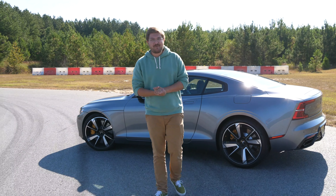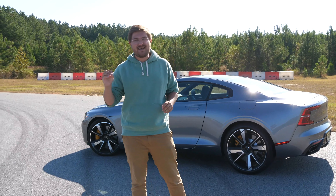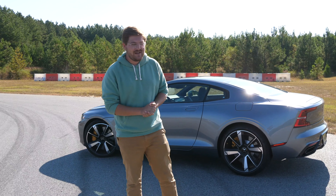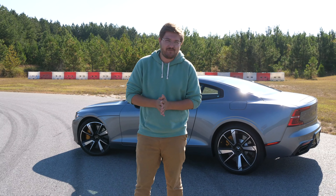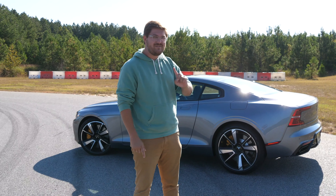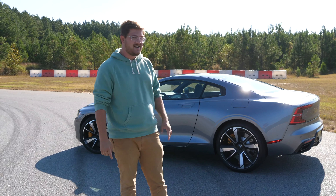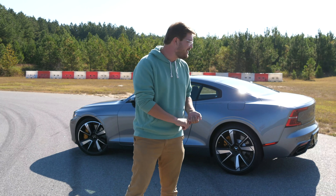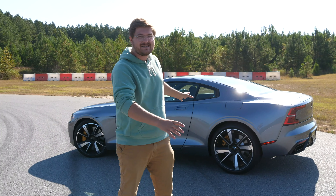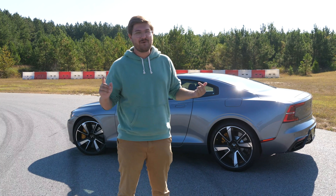This is the Polestar 1. It's a 619 horsepower, 700-plus pound-feet of torque super sports GT by Geely Group. It is not a Volvo, even though it looks like a Volvo. It is a Polestar, and it's pretty cool. It's $150,000 of pure Swedish class. So let's see how it does ripping around the track.